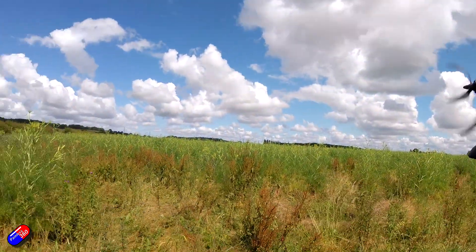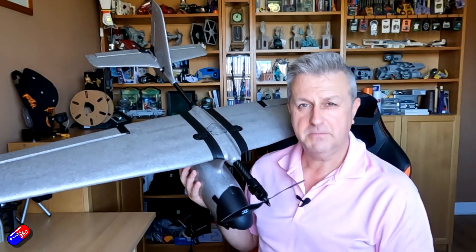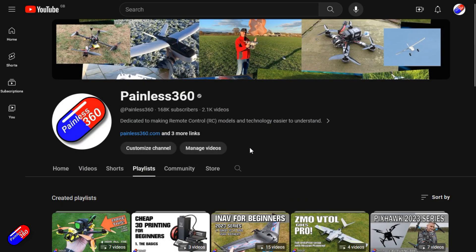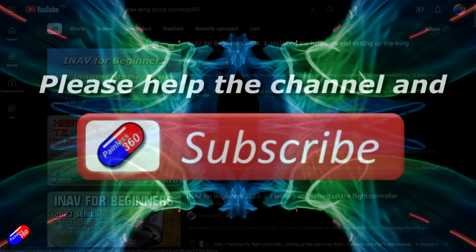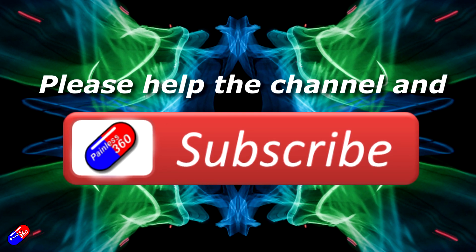Stay tuned for that. If you have any questions, pop them down below and I'll do my best to answer them. Thank you for watching. Check out the playlist and adding Painless360 to your search terms will help you find my content. If you haven't done so already, please hit the like and subscribe button — it helps a lot. You can support the time I spend here answering questions and helping others by using the links in the video description.